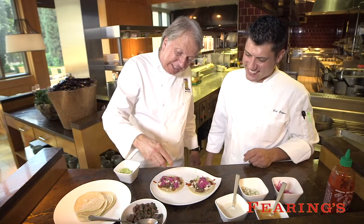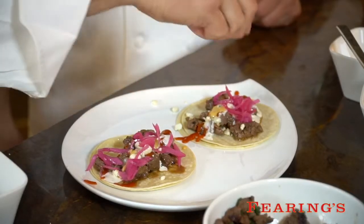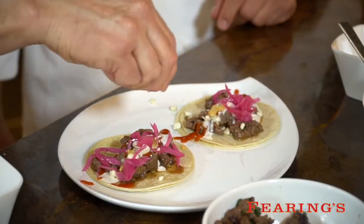And then also, just to give it a little spark, we're doing a couple of drops of fresh lime juice.